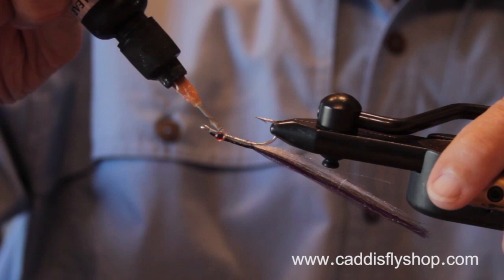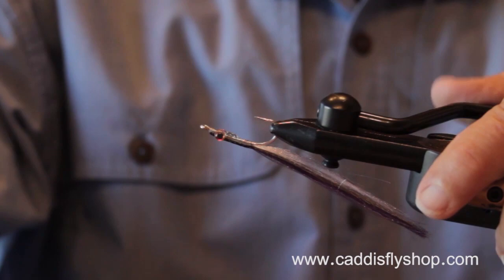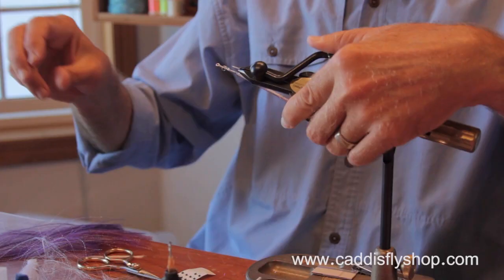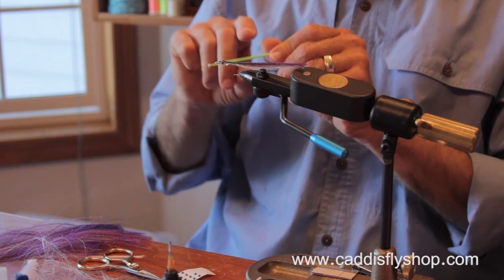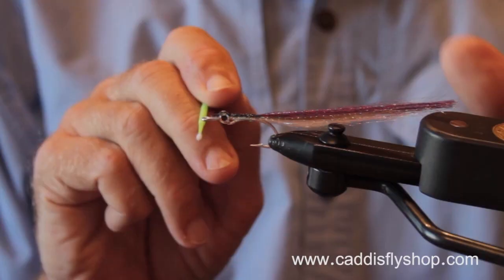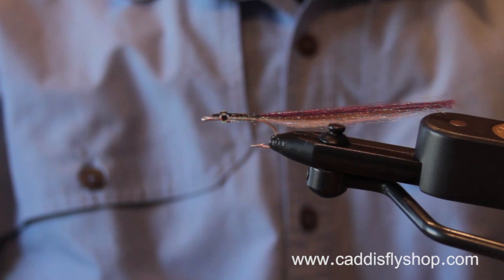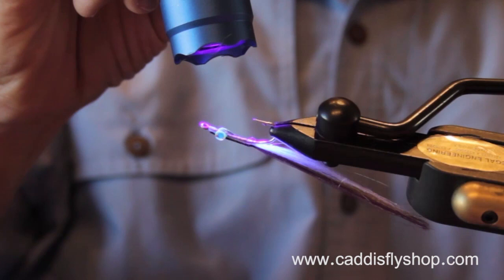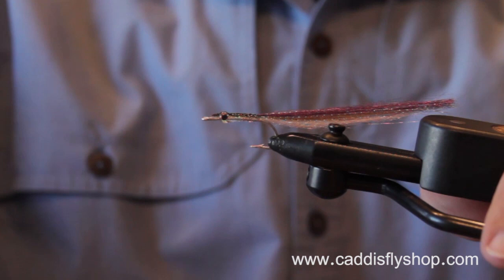Whether you are a tyer who will put all your goo on initially and then cure it, or whether you'll put on just a tiny bit to start with a micro brush and then add in layers, you will decide what's right for you. Sometimes I get it just right and can get a lot on. My eyes aren't quite right, but the fish will, I think, forgive me. Now I'm going to add a little bit of bulk to that body.